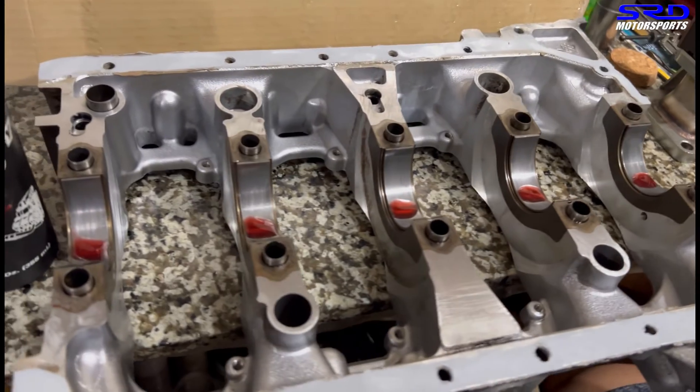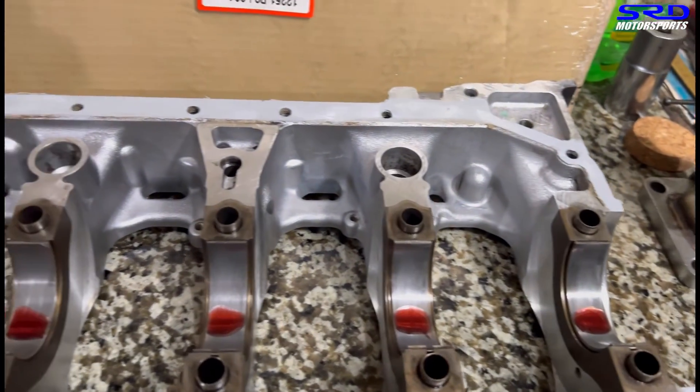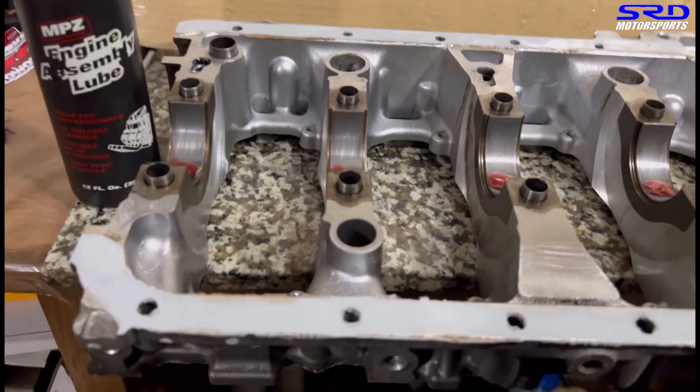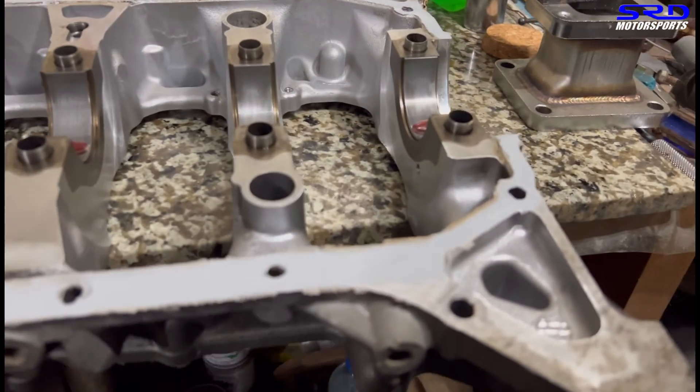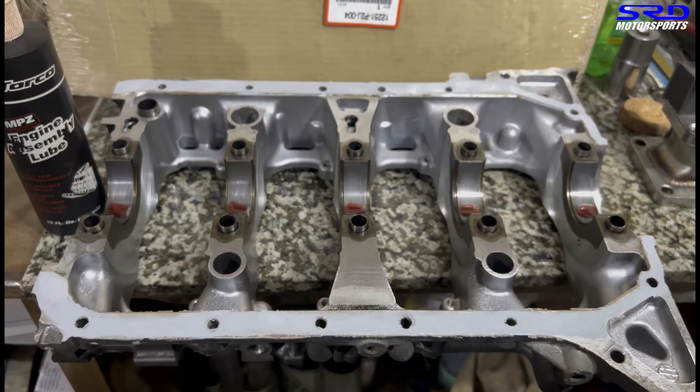Now let's go to the workbench where the main girdle is. We pre-lubed it with assembly lube and applied Honda Bond or Three Bond lightly and equally on all the edges.